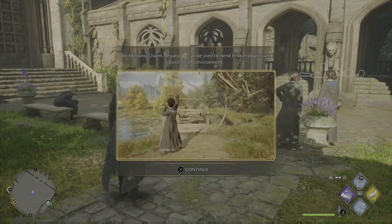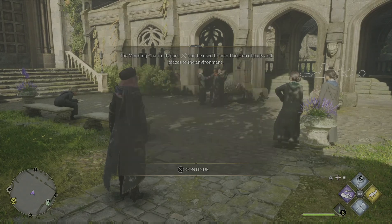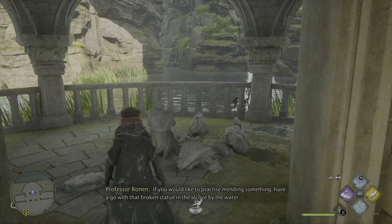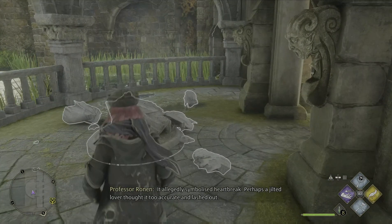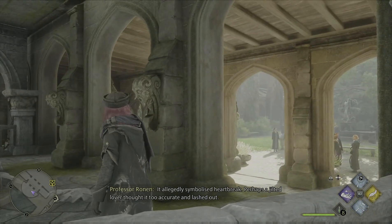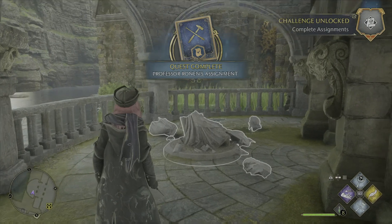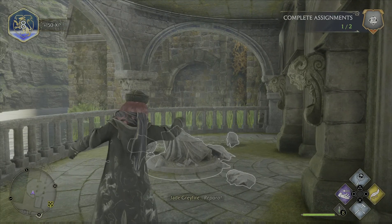Wow. Very good. If you would like to practice mending something, have a go with that broken statue in the alcove by the water. It allegedly symbolized heartbreak — perhaps a guilty lover thought it too accurate. Okay, nice. Let's try. Reparo!